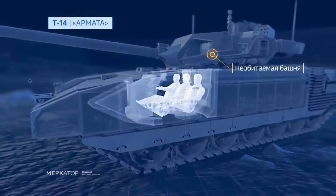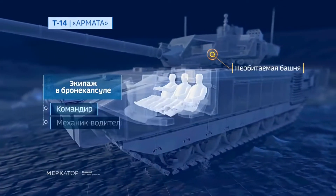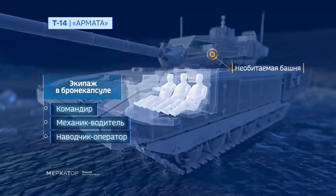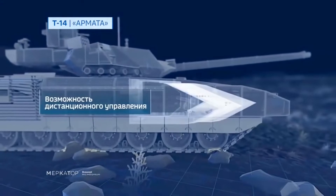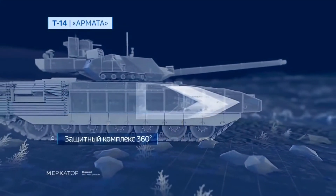The crew of three is protected by an internal armor capsule. The crew capsule is isolated from the automatic loader and engine compartment to increase crew survivability during explosions.